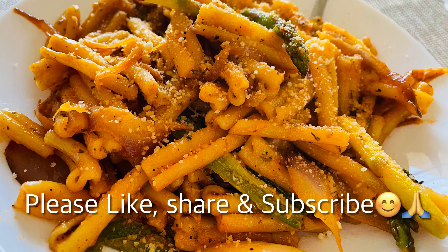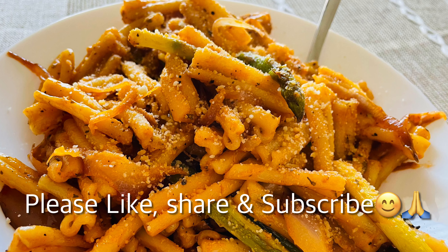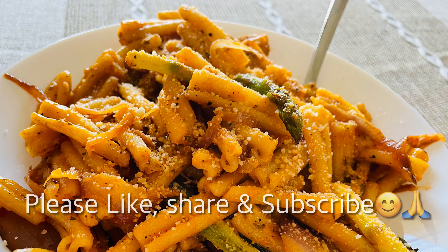I hope you like this recipe. If you like it, please make it in your kitchen and tell me how it turned out. Thank you so much. Bye-bye.